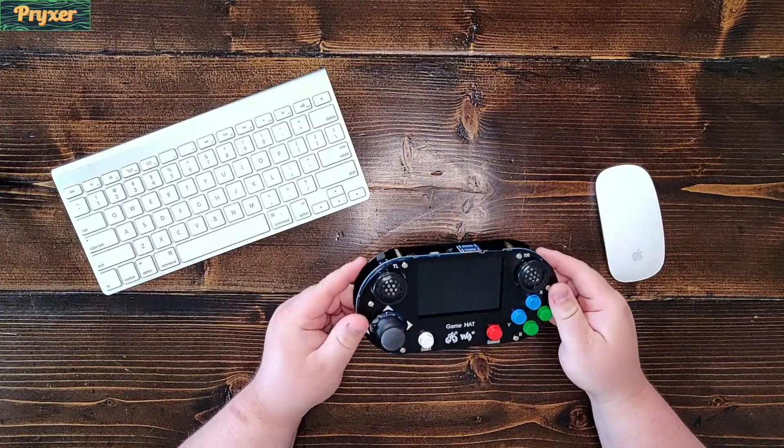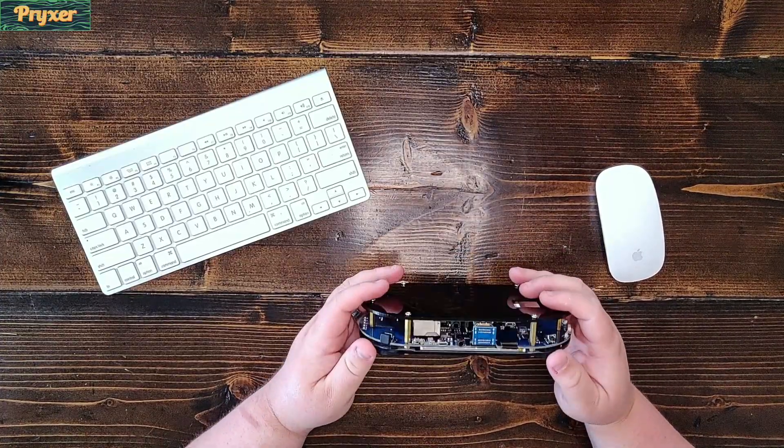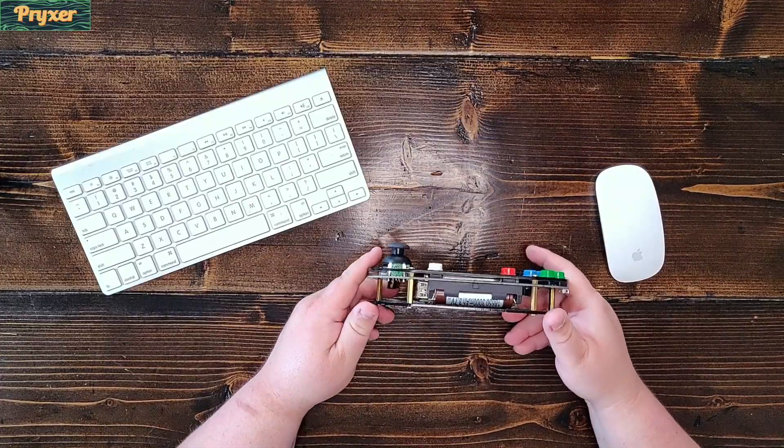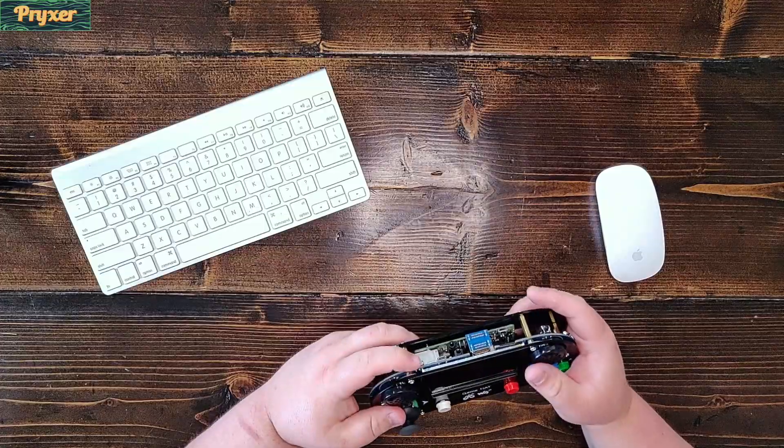It runs off of an 18650 battery. If you can't find one of those online — as I know they've been a little hard to find recently — just go down to your local vape shop. They have a ton to choose from.